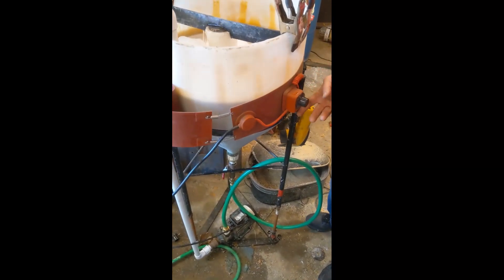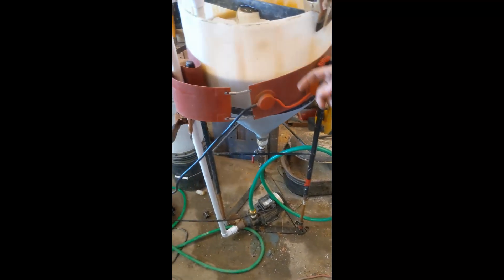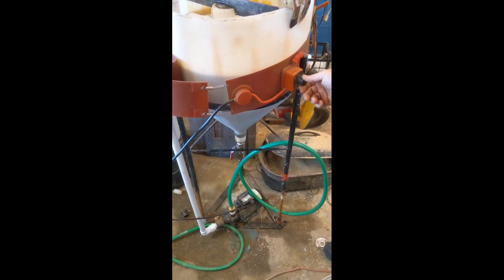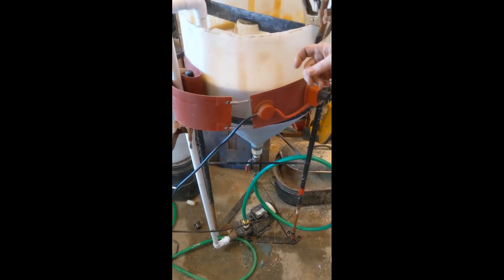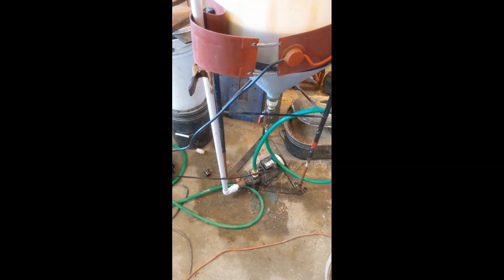We have a heating belt that goes insanely high for our purposes, but since this is a plastic tank we have to keep it dialed down. We're trying to get it up to about 120 degrees. Our tests say 120 degrees with eco-goldex works great.